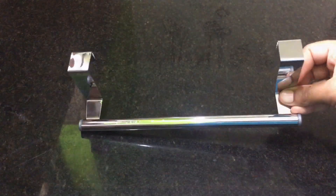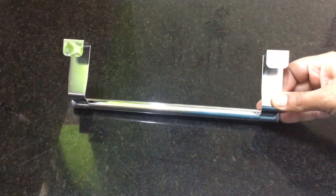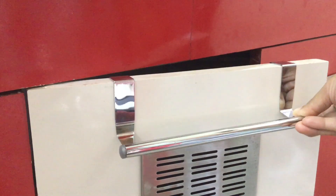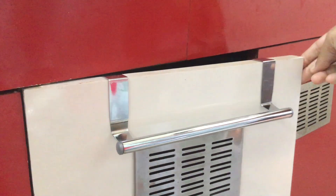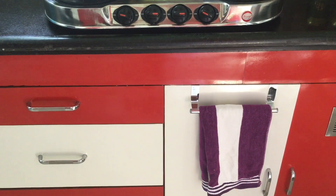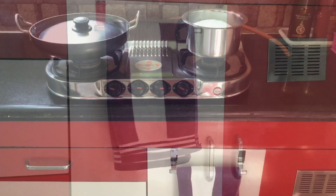This is a towel hanger. I will fix it on the kitchen cover doors. This is a cattle hanger.